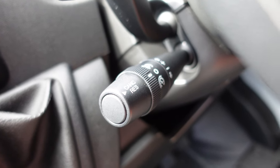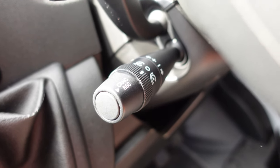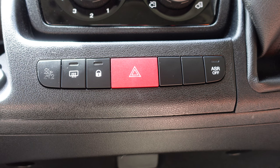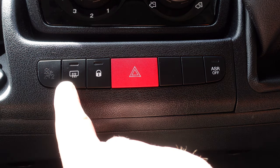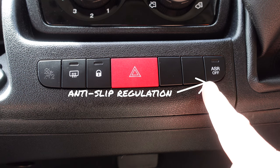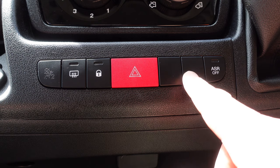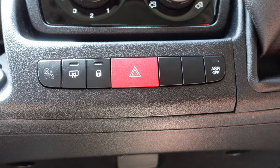Another standard feature on the Ducato is cruise control, really handy on the motorway - particularly in roadworks - and there's also a speed limiter for difficult speed areas. At the bottom of the dashboard you've got a warning switch, heated mirrors, and ASR stability control which is standard on this model. One thing I'd like to see on future models is the Traction Plus system from Fiat, which is like a clever two-wheel drive system giving more traction if the wheels slip - maybe combined with mud and snow tyres.